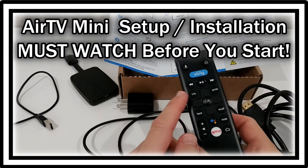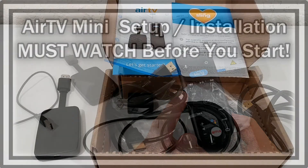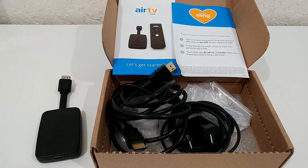Welcome to this quick video about the Air TV Mini, which I got from Sling. It came in a package — when you pay two months for Sling you get this thing free. Usually it's $79, and it's usually pretty easy to install, but it can cause some headaches, so I wanted to make this video for you if you're planning to install it.